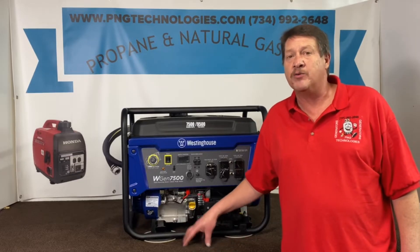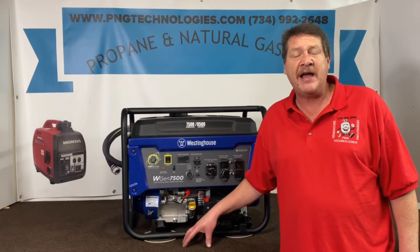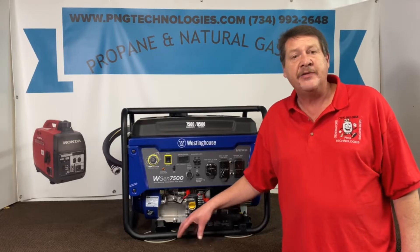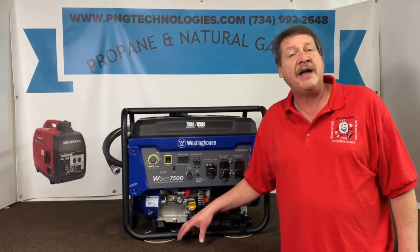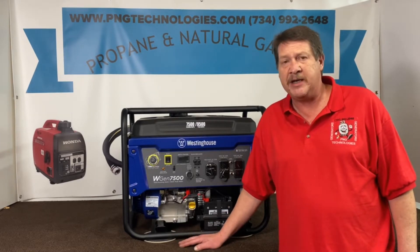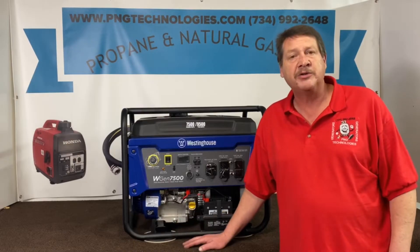This is the 7500 running and it's the 9500 starting. But this kit will also fit the WGen 9500 running with the 12500 starting. They're the same kit so this will fit both styles.